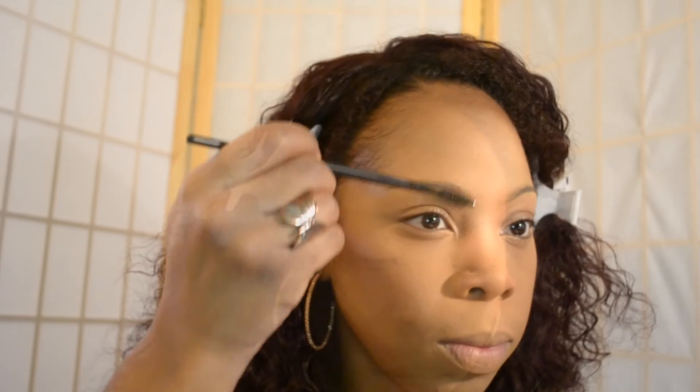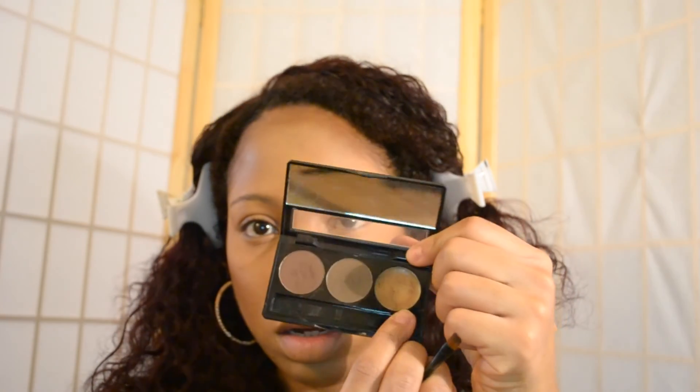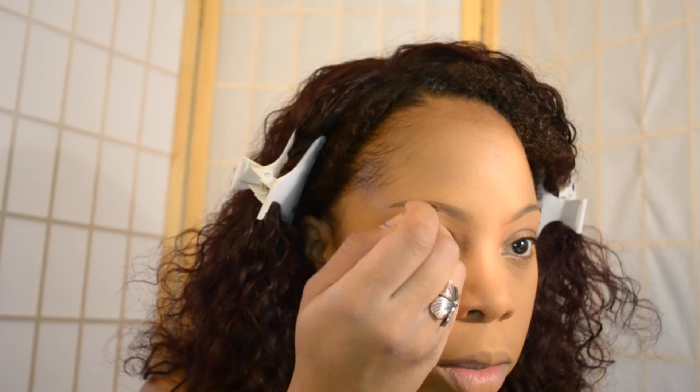While that is setting, I'm going to go in and start my brows. I'm going in with the Waxing & Lightening Brow Bar to Go. I'm starting with the wax first, and taking the brush that it comes with, I'm just going to apply that to my brows to hold the hairs in place.